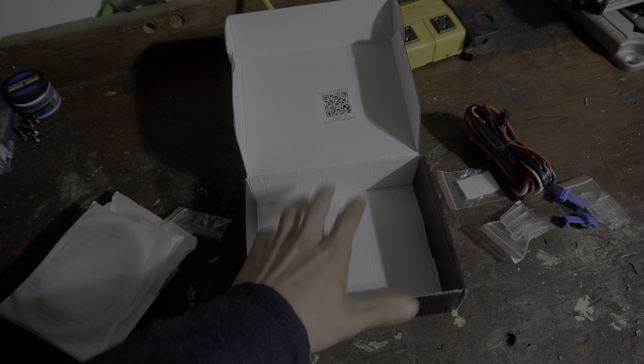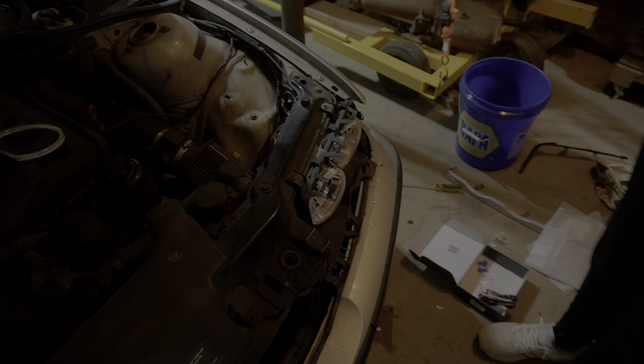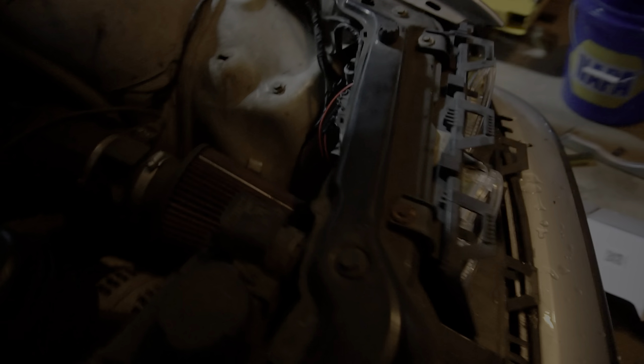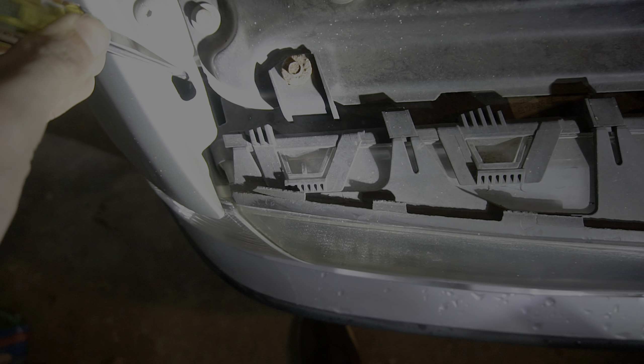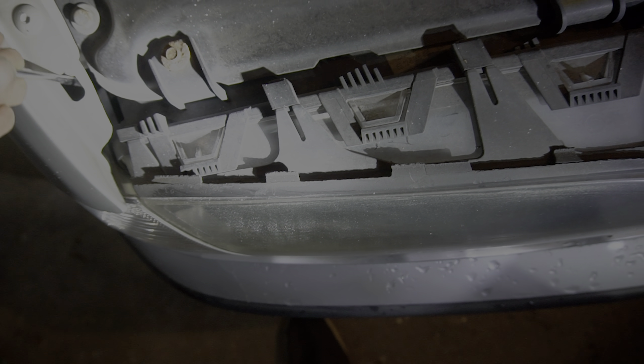Alright you guys, so we're about to work on the passenger side. I did the driver side just to make sure everything went on nicely, and it has pretty much gone on effortlessly besides a little issue of trying to get the side marker off, but I figured out the issue. I'm going to grab my trusty flat head to get started. First off, you want to take your flat head and stick it in this hole until you feel the spring-loaded clip down in there.